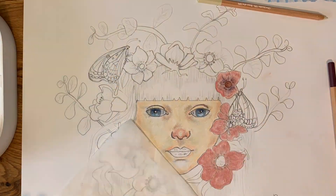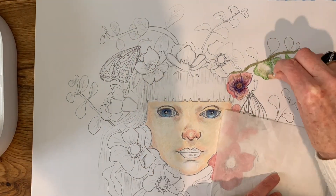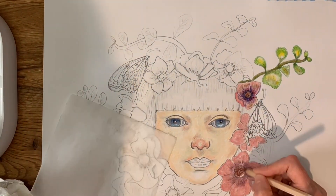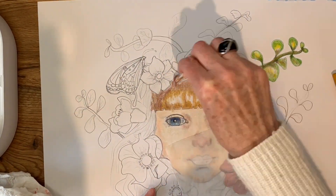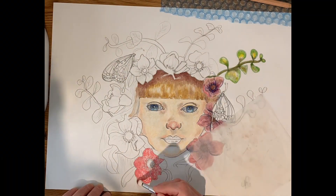On top of the Caran d'Ache pastel pencils I will be using the Derwent Academy neon pencils for the butterflies, and also the Prismacolor premium colored pencils for the rest of the piece as well. So we'll see how it all goes.